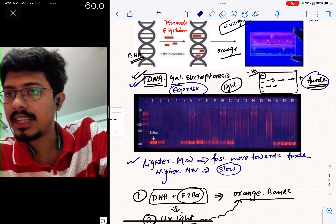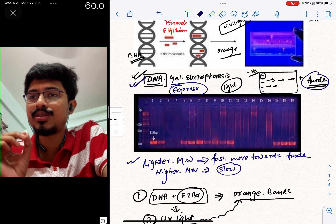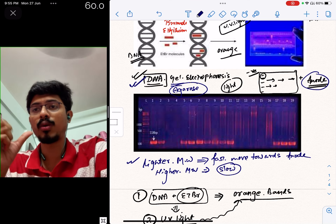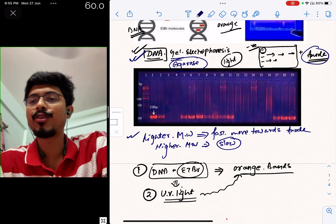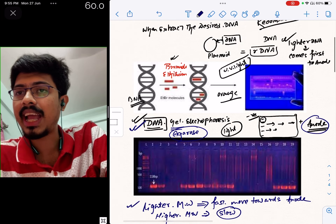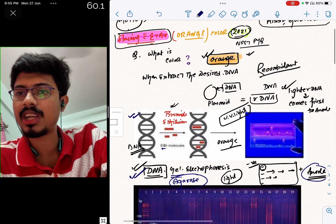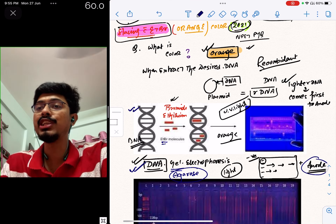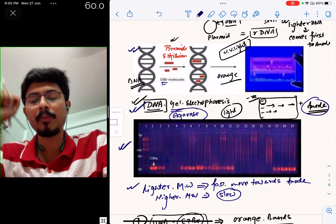We have separated DNA using gel electrophoresis. The main important thing next is to stain the DNA — to give color to the DNA. Since DNA has no visible color on its own, we mix it with a reagent, which is ethidium bromide. Ethidium bromide intercalates into the DNA strand and gives it an orange color.